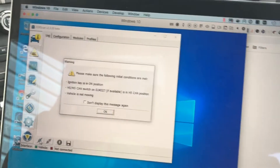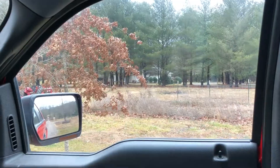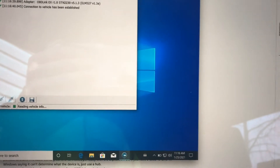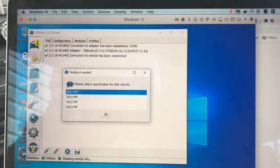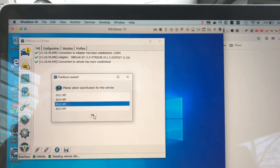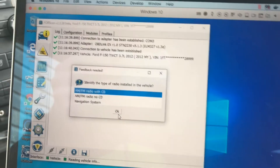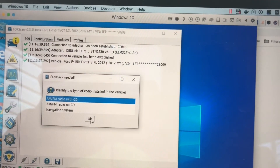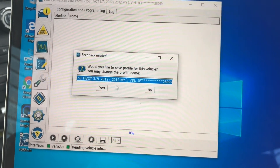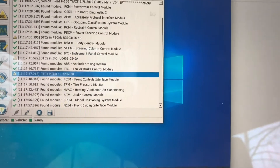First I've got to make sure the ignition is turned on, and importantly the vehicle is not moving. Looks like we are not moving, so I'll press OK. Connection to the vehicle has been established. It's asking me to select the specification for this vehicle — 2012, because it's a 2012 F-150. It's also asking me to identify the type of radio installed — this is an AM/FM radio with CD, not a navigation system. It's asked if I'd like to save the profile information for this vehicle — yes.